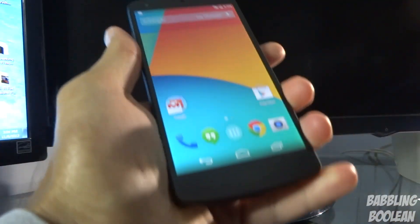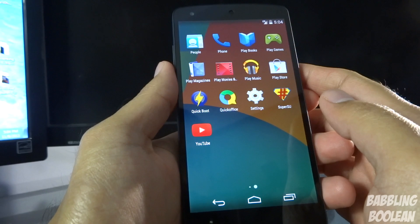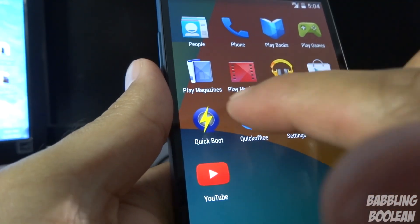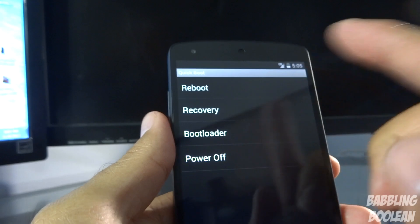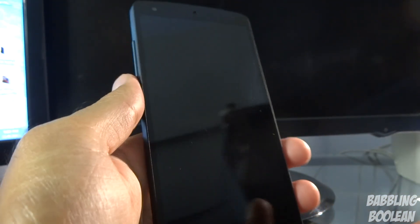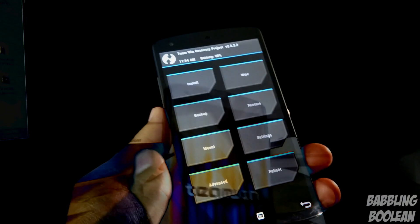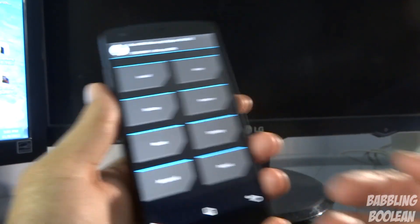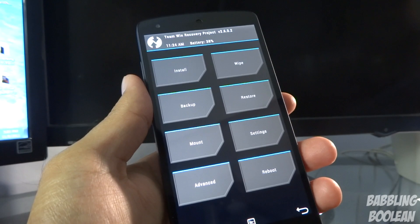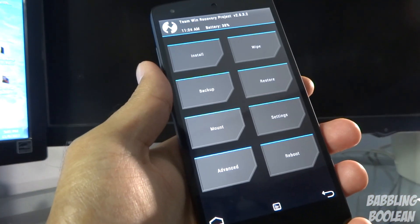At this point you can unplug from your computer. To confirm we have custom recovery, I use an app called Quick Boot — I'll put a link in the video description. Open it and tap Recovery; it'll ask for root access, press Grant. It should automatically boot into custom recovery. As you can see I have Team Win Recovery Project — TWRP — confirming I have an unlocked bootloader, root access, and a custom recovery. I hope you found this video useful. Check out my Facebook, Google Plus, and Twitter links in the description, hit the like button, subscribe, and thanks for watching.